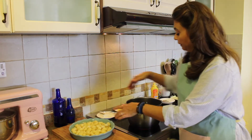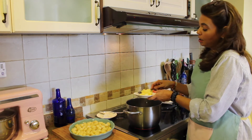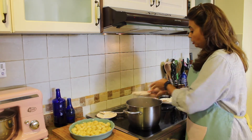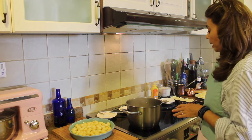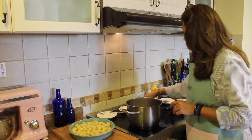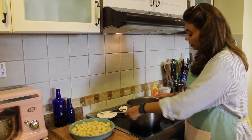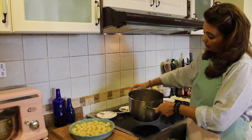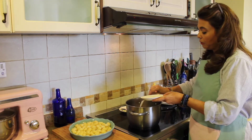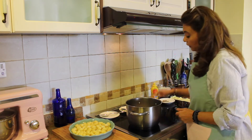Now we're going to begin the bechamel. Don't be scared — it's really not that hard. I'm taking three spoons of butter and putting that in my pan on medium-to-low heat so the butter doesn't burn. Once the butter is all bubbly, we're going to add in three good spoons of flour.